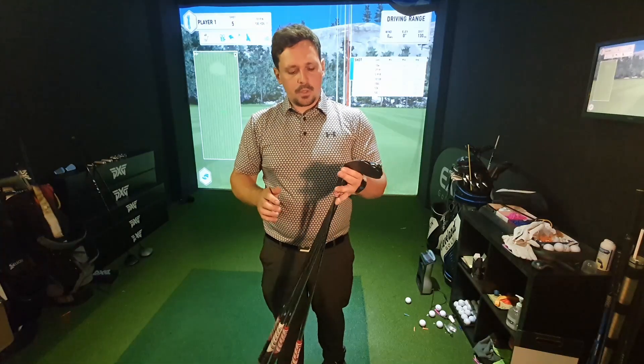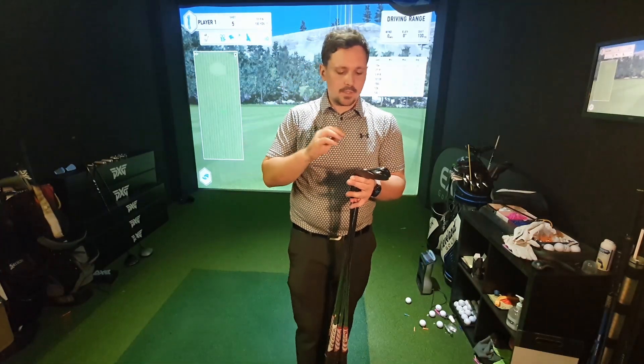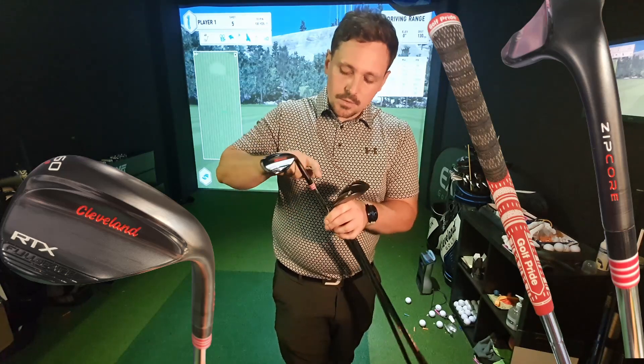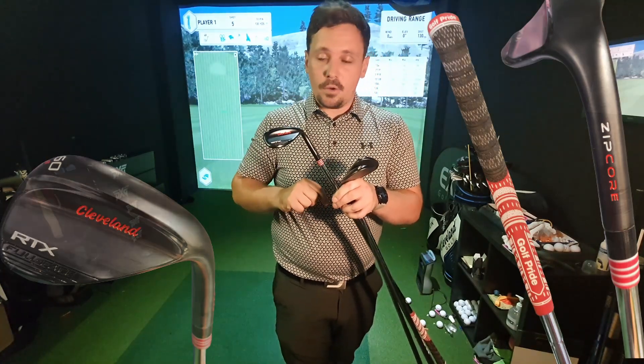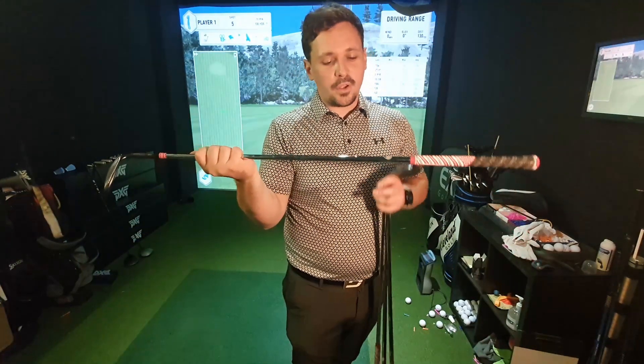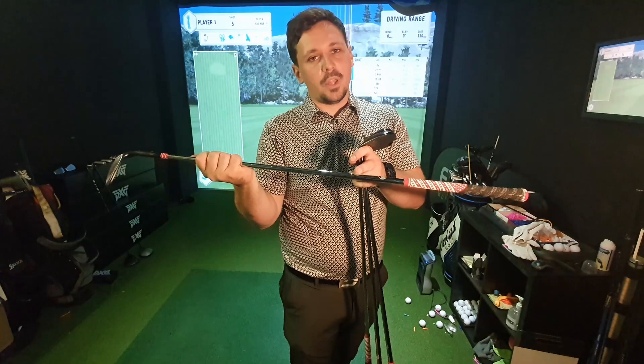I've finished building those shafts and I've hit some shots to test, and the results are quite interesting. I did a little bit of custom work on the cosmetics - I added white and red because I had some white and red ferrules hanging around, then went with red and white MCC grips to add to the look overall. The only thing I can't find is the X100 shaft labels - I'm sure they'll pop up somewhere in the workshop.